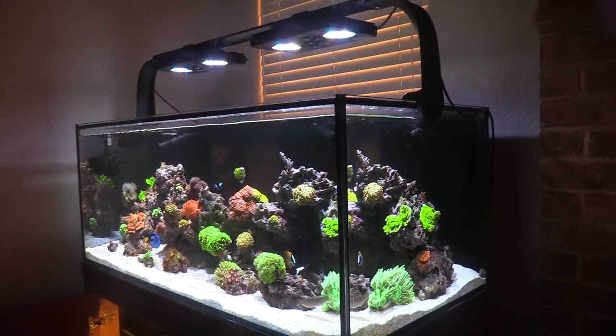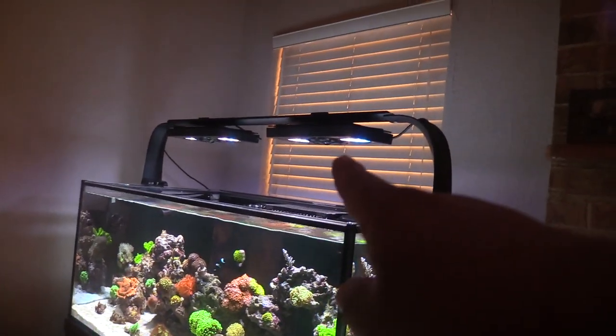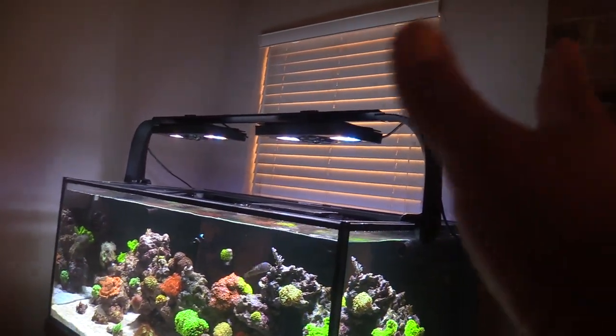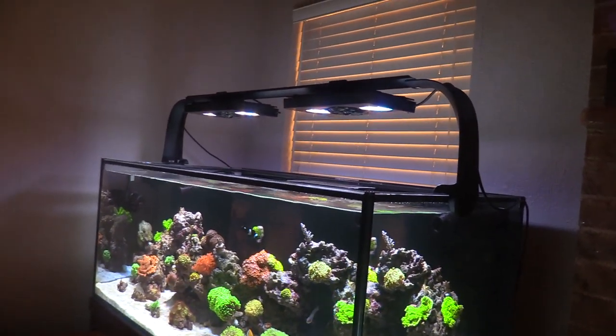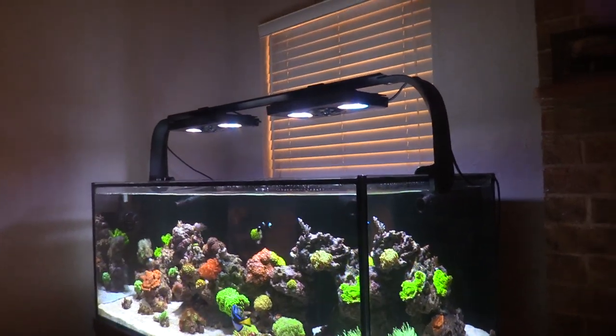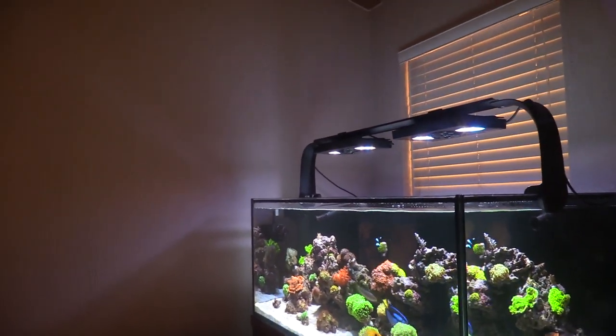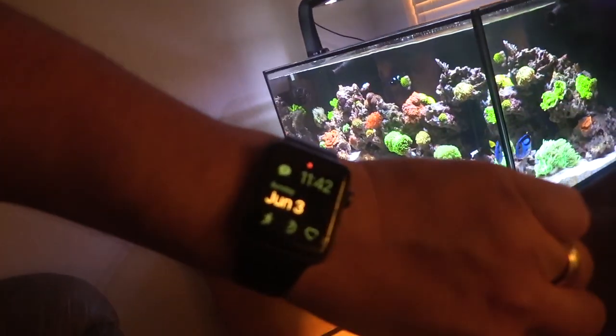For the new tank I'm gonna use the same skimmer and same lights, but minus one light. The other light I'm going to throw over a frag tank.